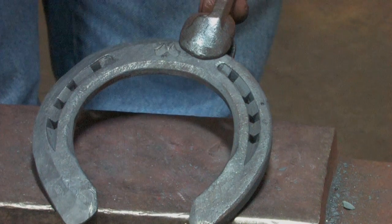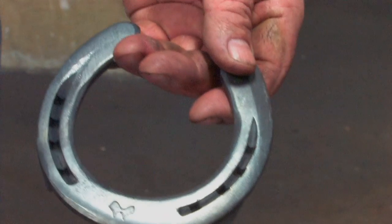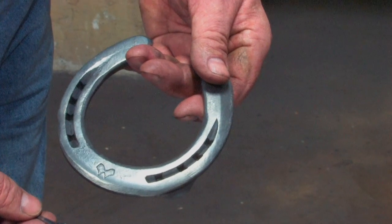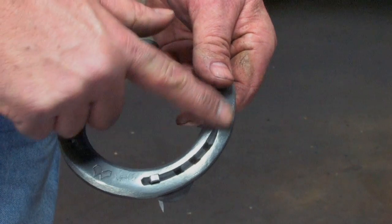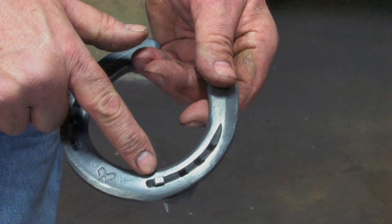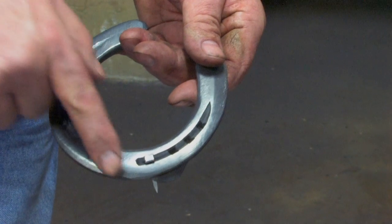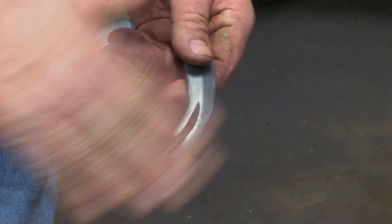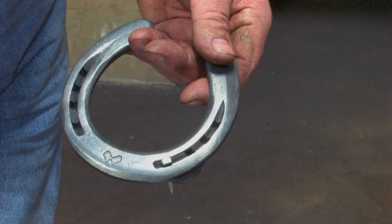Now we're off to the grinder just to put the last bit of finish on it. I've chosen a Mustad E4 Slim nail to go in this Mustad Dynamic shoe. It fits well into the nail holes, but where I've chamfered the shoe, the head sticks up once driven. Once we've clinched it, we'll go back and rasp the head of the nail off, so we've got a really nice smooth surface on the outside for the horse to land on.